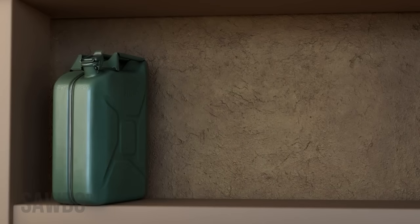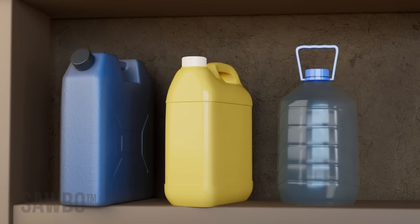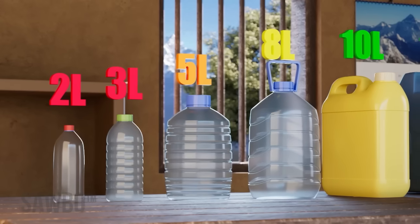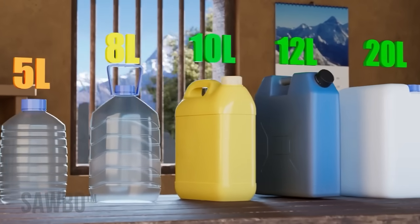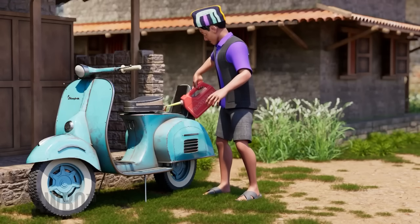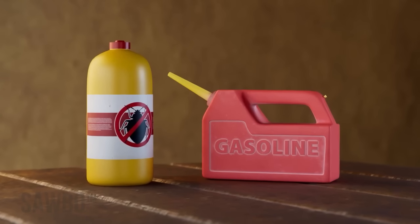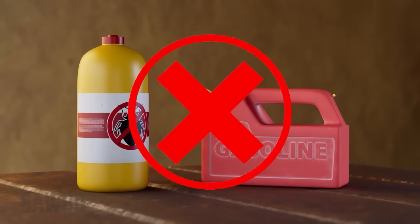If you do not have a jerrycan available, you can use any dry sealable container of a similar size, as long as the lentils are packed into the container as tight as possible. The container size should be at least 5 liters, with the optimum size being 10 to 20 liters. It is important that the jerrycan has never held any hazardous materials such as fuel or pesticides, since the residue of these liquids can never be fully removed and can harm human health.